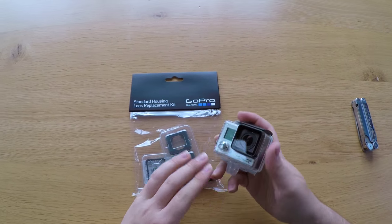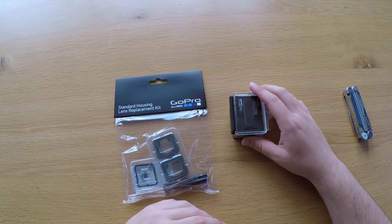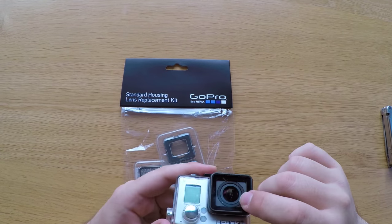Today let's take a look at the lens replacement kit from GoPro. A few months ago I literally destroyed mine and it's looking very badly, so check out how we're gonna do this and how it's gonna work out, so stay tuned.